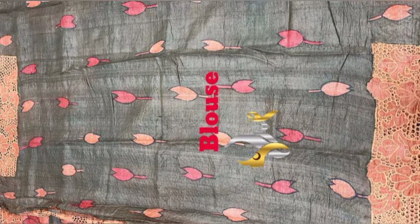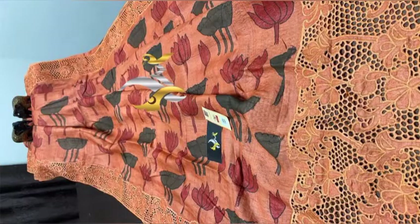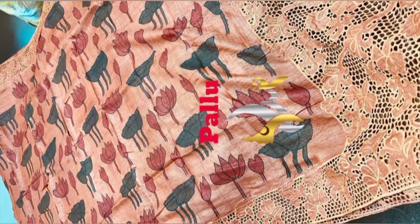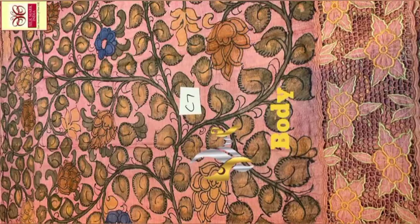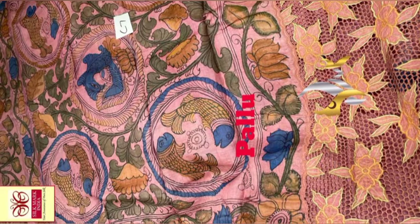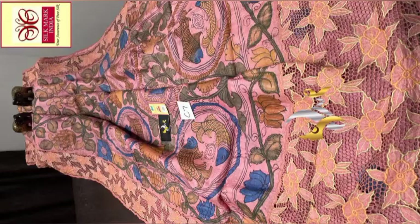Welcome to Looks Fab Fashion. Subscribe now to get the latest updates. Hope you will like our collection. Please don't forget to press the like and share button.